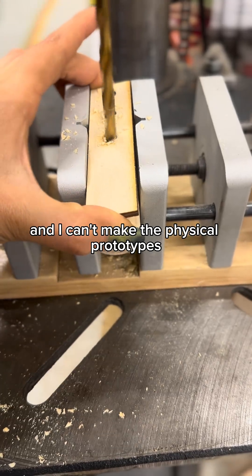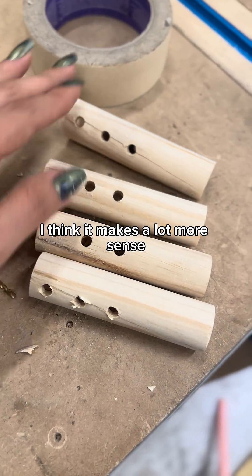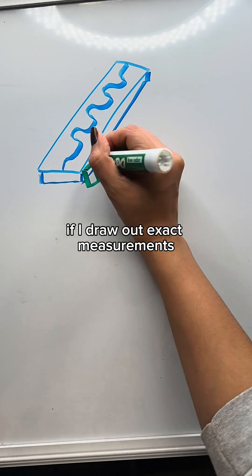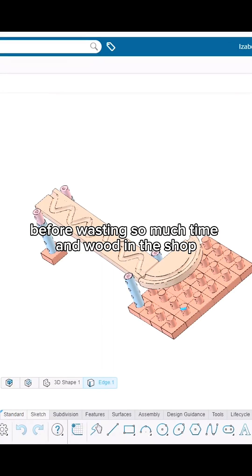I'm not the best woodworker and I can't make the physical prototypes as fast as I'd like, so I think it makes a lot more sense if I draw out exact measurements and then model it in CAD to see if it would work before wasting so much time and wood in the shop.